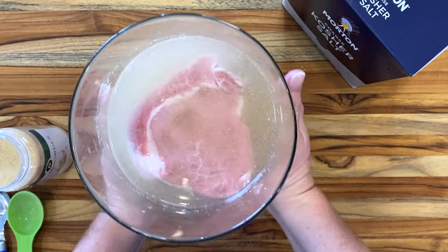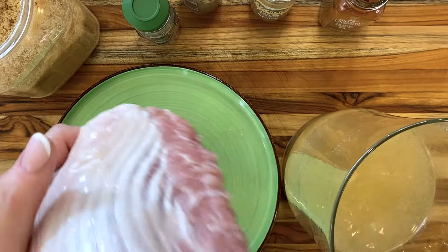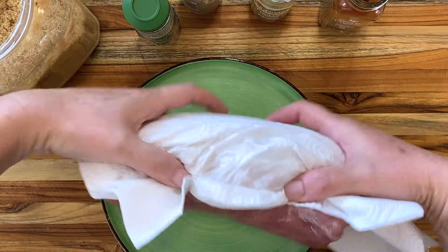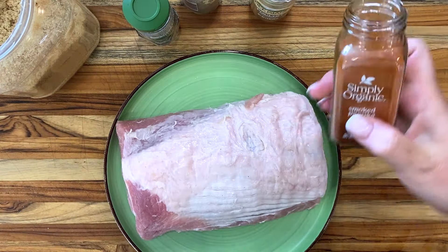That's going into the fridge, but for how long? I've done a side-by-side taste test with multiple tasters, unaware of the test conditions. Their preference was three hours. Anything less was well-seasoned but not more tender. Anything over four hours was deemed too salty. So go with three hours.